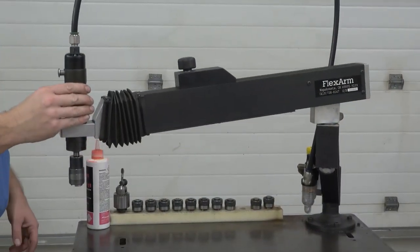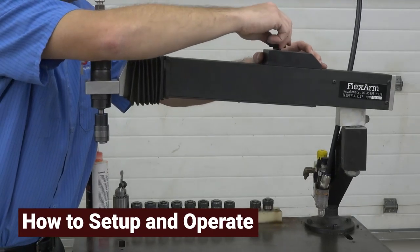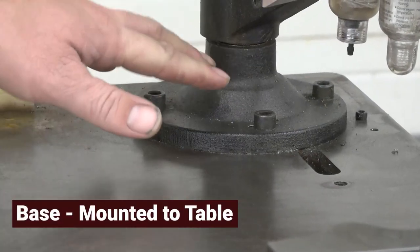After watching this video, you will know the different parts of the FlexArm, how to set it up, and how to operate the FlexArm. The FlexArm consists of a base, which in this case is mounted to a table.